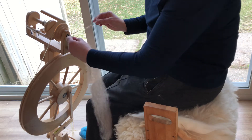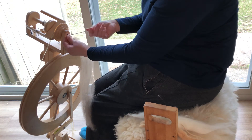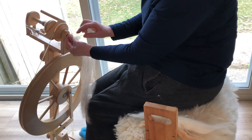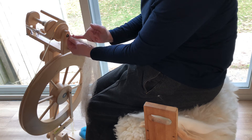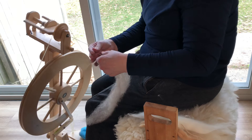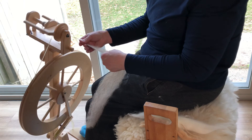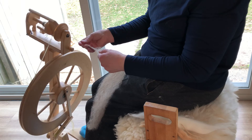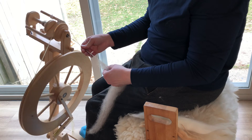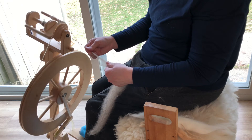Six twists per inch is kind of a basic beginner's twist — I'm liking that better. It is probably just a little bit more twist. When you ply, you lose twist. So if you have a little bit of extra twist in your singles, do not fret. You can always add a little bit more ply twist, which will remove the initial twist.